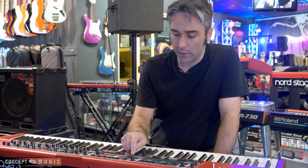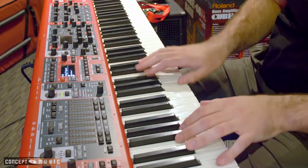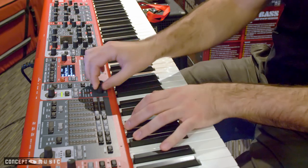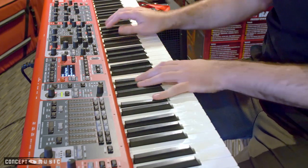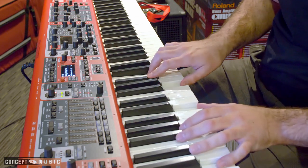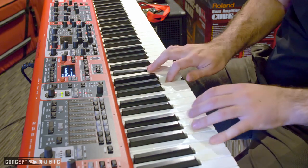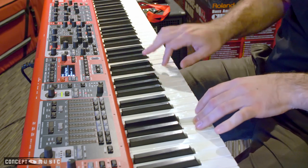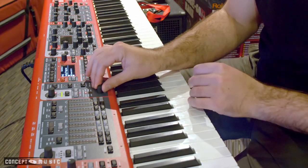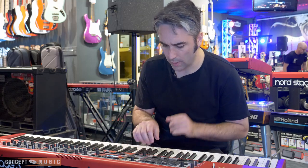If you want to turn the piano section on, just hit the on button there. I've got my whirly sound up at the moment. You can easily just scroll through different acoustic piano sounds, upright sounds, heaps of different Rhodes sounds, whirly sounds, and all kinds of stuff like that. There are clav sounds in there as well.